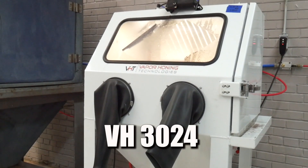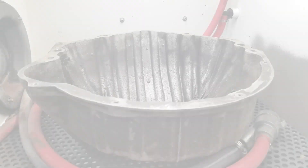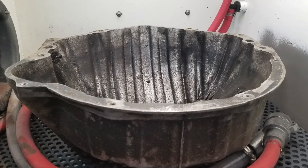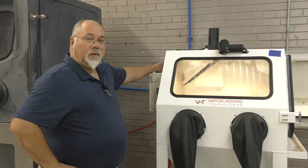So we've moved it over to our 3024. This machine's a little bit larger, still not quite enough room to get that part in there to where we can blast all the way around it. We're going to move up one more size on machine and let you see what that one looks like.